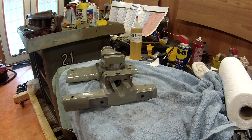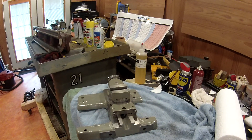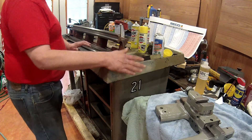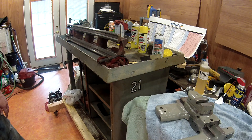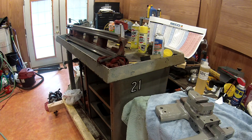Then we'll work on the base, which hopefully shouldn't take too long. I think what we're going to do is take it off, strip it completely, and repaint it. For the base itself, we're just going to sand it down and use a roller to repaint it, so that should go fairly quick. At that point we'll be getting pretty close to start reassembling. Still have to get a VFD and get the 220 line run, but we're getting a lot closer.